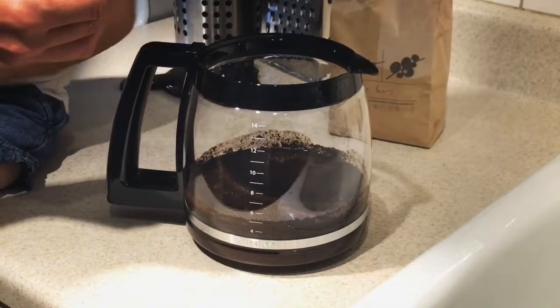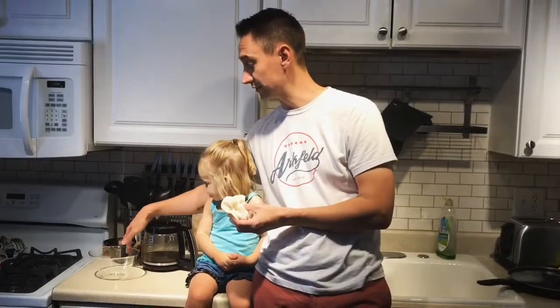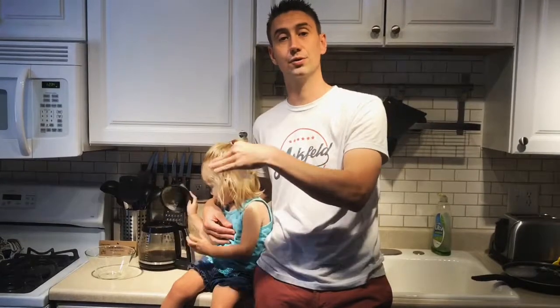We're going to leave this here for at least 12 hours, usually around 18 hours. Then tomorrow I'm going to show you what it looks like when we filter it out with the cheesecloth. So it's the next day — our coffee has been brewing all night. We actually let this one brew about 20 hours. We have a reusable coffee filter that fits the coffee pot perfectly, so by using it, as Macy demonstrated, we can pour the coffee into the glass bowl and filter it back.